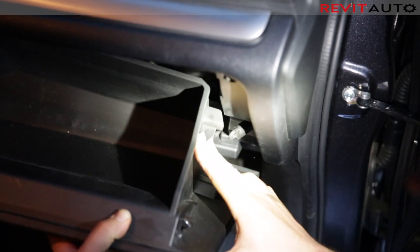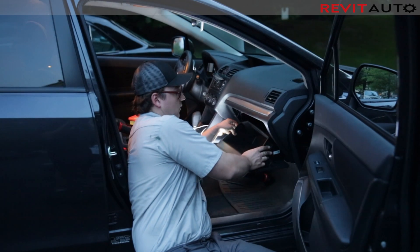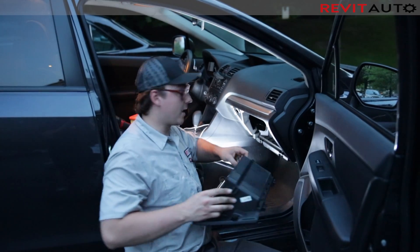Move this to the left and get the tab to push past it, and squeeze on the insides so that it comes down. You can then move your glove box out of the way.